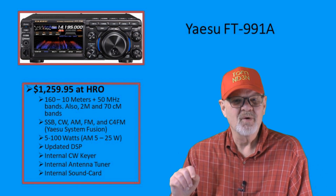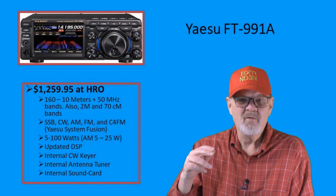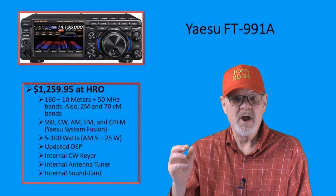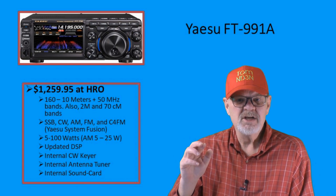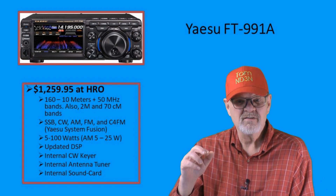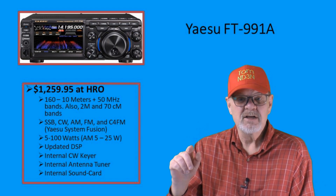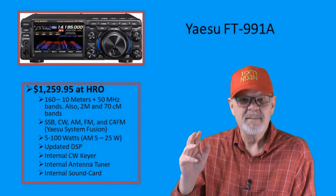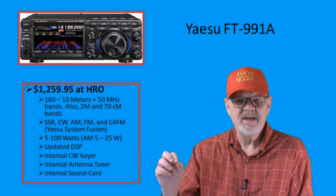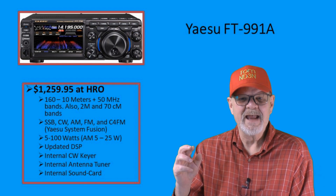The Yaesu FT-991A will run you $1,259.95 MSRP. I own this rig, and although I purchased it as a backup rig and for remote operations such as field day, it has become my prime digital rig. In addition to the HF bands, it also has 6 meters, 2 meters, and 70 centimeter bands. In addition to the normal modes you would expect, it also has Yaesu System Fusion, which is a digital mode rapidly becoming a favorite in the ham community.